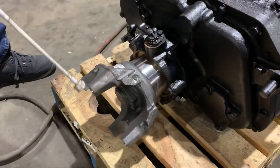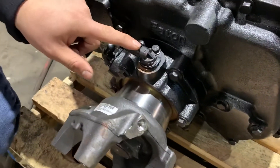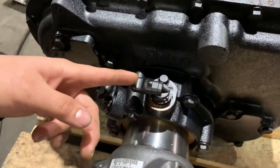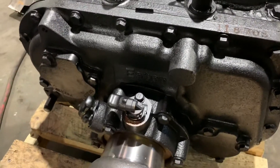First off, we got the output shaft yoke, output shaft seal, and speed sensor. Obviously if a bad speed sensor goes out, your speedometer won't be reading.